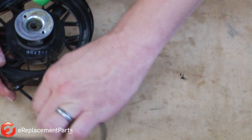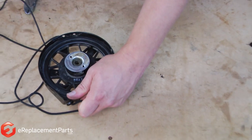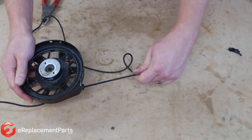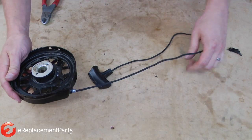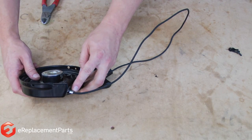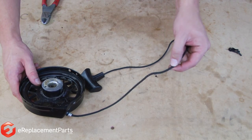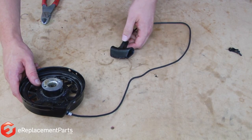Now I'll pull that slack back in through the starter and make sure our knot is not going to interfere with any other parts of the starter. Now hold the rope and remove the screwdriver. Now carefully and slowly, I'll allow the rope to recoil back into the starter. You'll see on my particular mower there's a stop on the rope that keeps the rope from going any farther into the starter, so I have the proper amount of slack for the rope to extend up the handle on my mower.